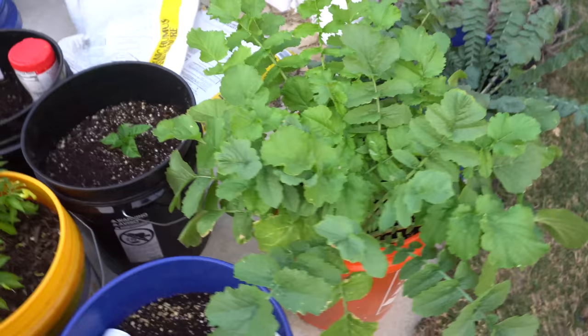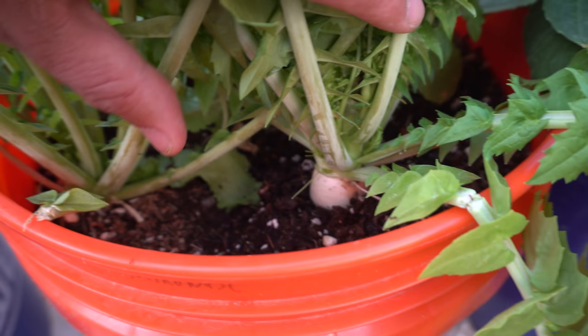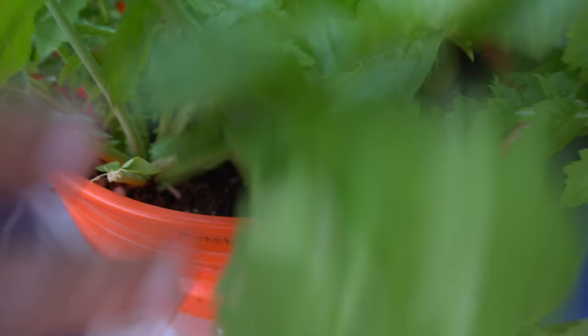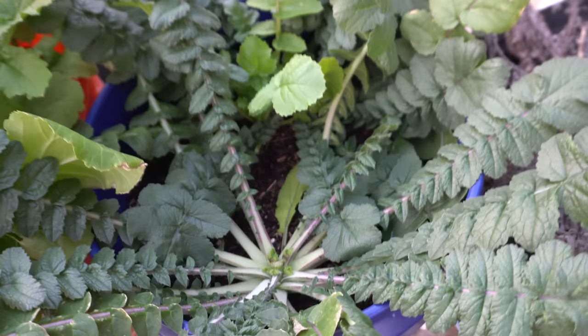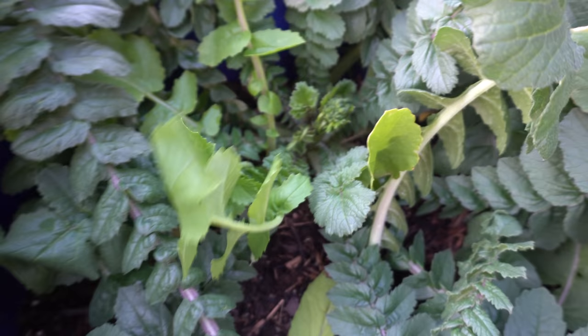Here I have daikon radishes - these are the Minowase. I don't usually grow them in five gallon pots but I wanted to test how well they would grow. The bulbs are there but it's getting hotter now so they're going to start flowering. You can also eat the leaves - just pluck them off and eat them. Same thing with the Sakurajima radish - I cut the flower off when it starts to bolt. When it starts to flower it's not going to focus on bulbing, so you don't want them to flower.